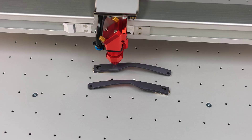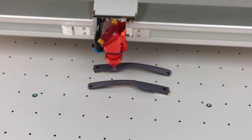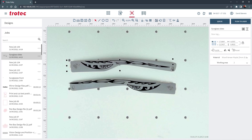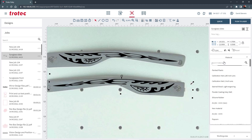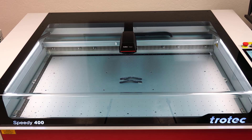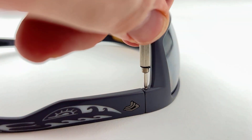Then place the earpieces into the laser using modeling clay to hold them steady. Focus the laser on an average location of the high and low point to compensate for the angle. Once in focus, open Ruby again and follow the same process as before — place the design, select the material parameters, push to the laser and start the laser process of the two earpieces. Once finished, remove from the laser and reattach the two screws to assemble the glasses back together.